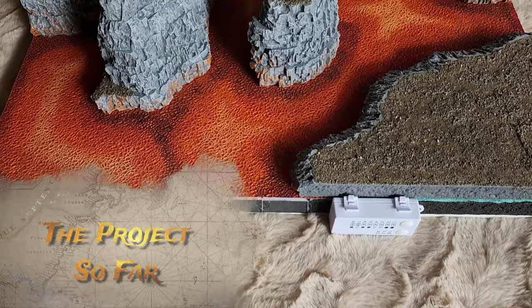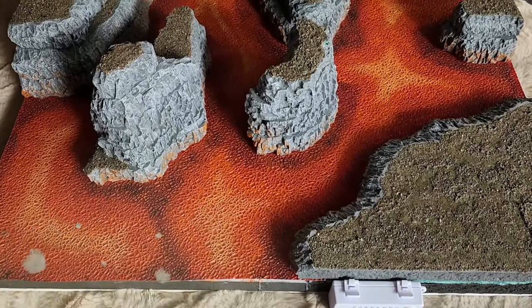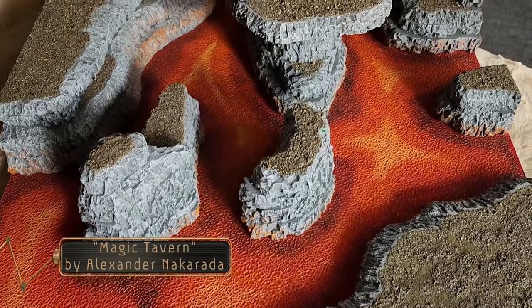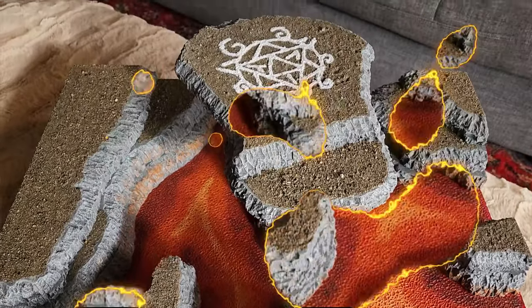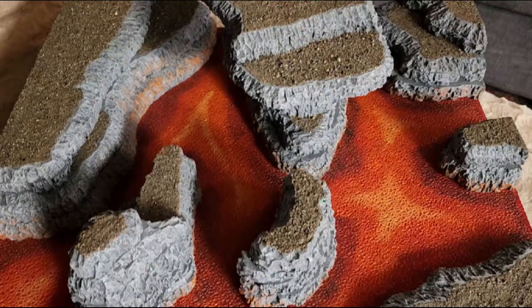Hello everyone, welcome back to the channel. When last we left off, we had our terrain board at this stage here. Our lava has been made, our cliffs have been stylized, so now it's time to move on to the next steps.